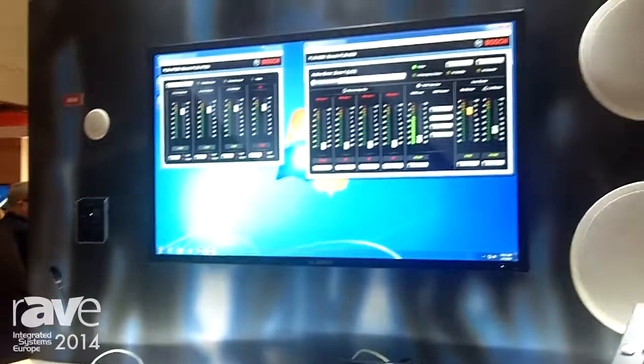Hi, welcome to Rave Radio. This is Jonathan Bailey from Bosch. I'm the Global Product Manager for electronics for Bosch EV and Dynacord, and today we'll take you through the Bosch Planner Matrix system.